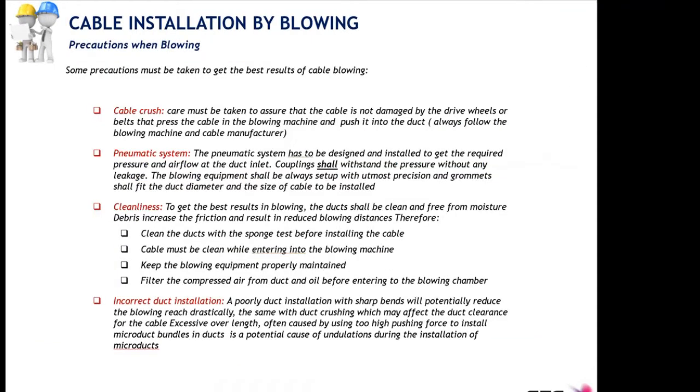Now we will talk about precautions when blowing — important factors that can compromise the installation. The first precaution is to avoid cable crush: the proper blowing machine pressure setup must be done so that the belts or wheels do not crush the cable. The second is the pneumatic system, which must be dimensioned according to the installation requirements and perfectly maintained so there are no leakages and all hoses and connectors are in perfect operating condition.